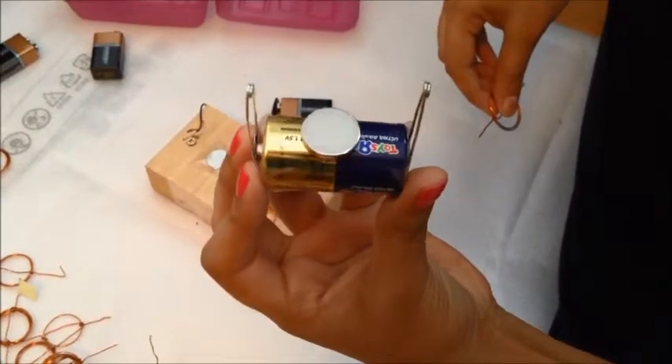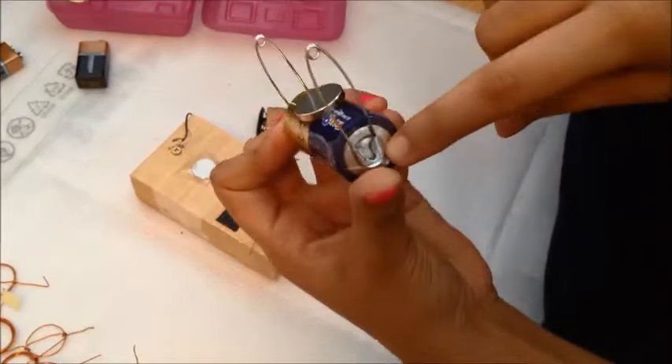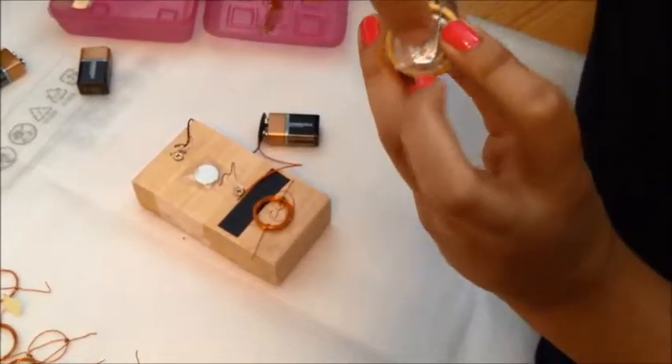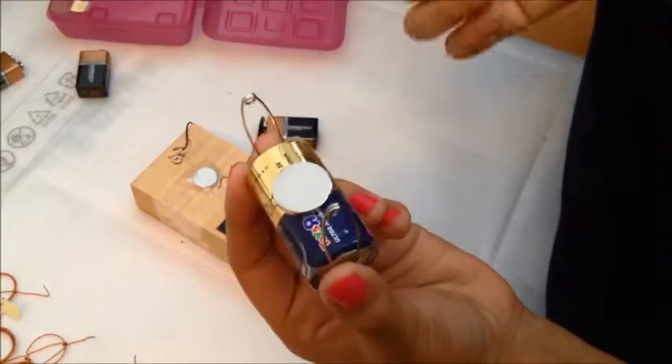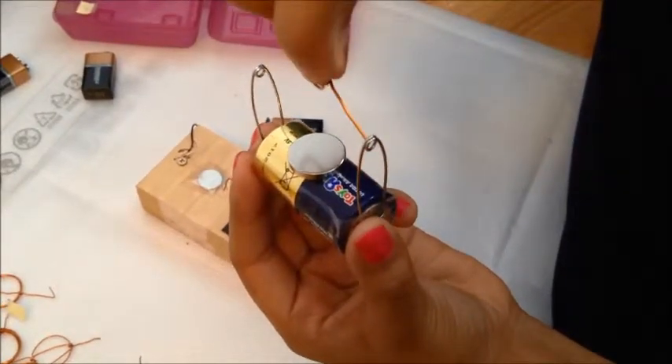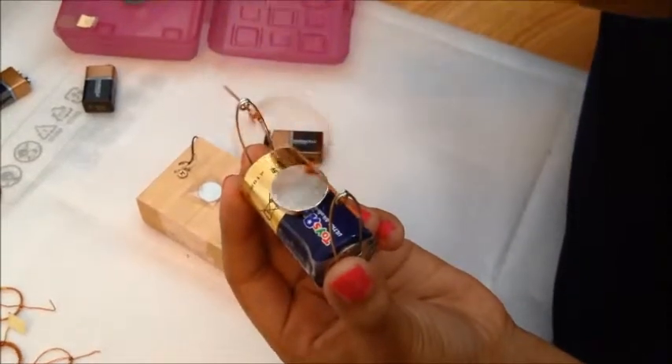A simplified version would be to take a big battery, attach two safety pins on each side using tape, and put a permanent magnet on the battery. Then you can stick the coil in and give it a little push.